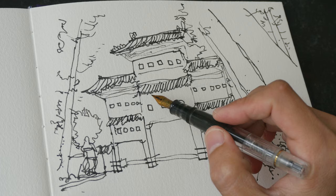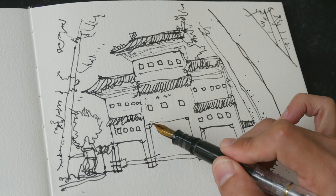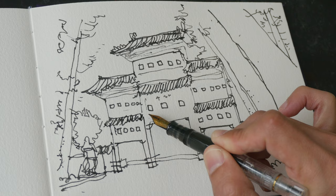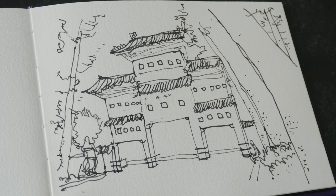This is the completed sketch. I wish I could correct the most glaring mistake, which is this line here — it should be much taller and aligned to the orange roof right here. In the next video we are going to color this with a limited color palette. If you have any questions, let me know in the comment section below.